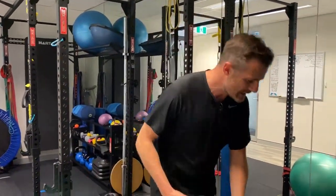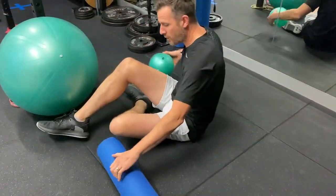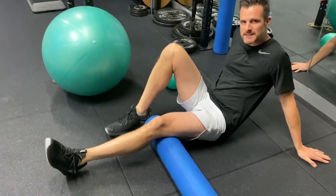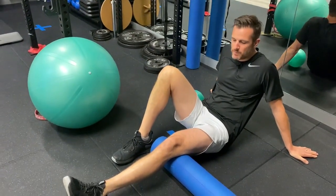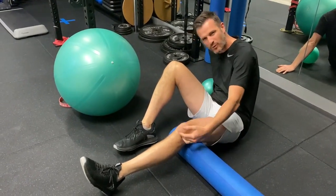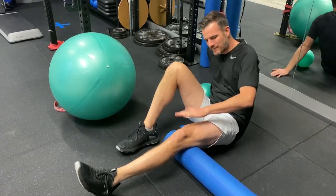Most of the time, when people are doing total knee extension work, VMO extension or quads work, they're doing it on something like this and they're pushing down. That's all well and good, and you should be doing this sort of stuff post-surgical. You should be doing it post-injury where you can't load the knee up too much, where you've got a bit of patellofemoral pain, where you're basically pushing down onto something to activate your quads.